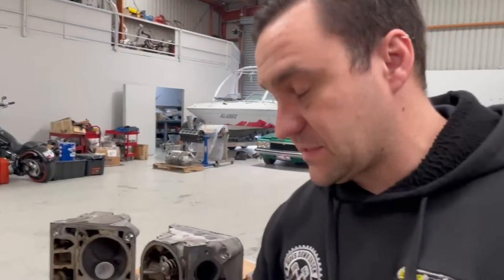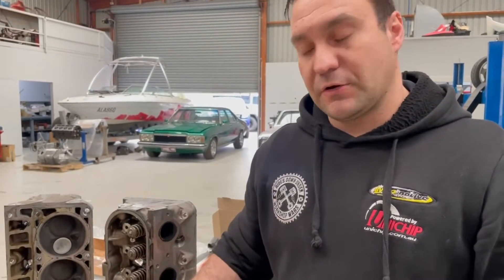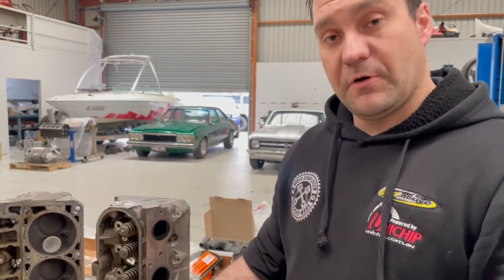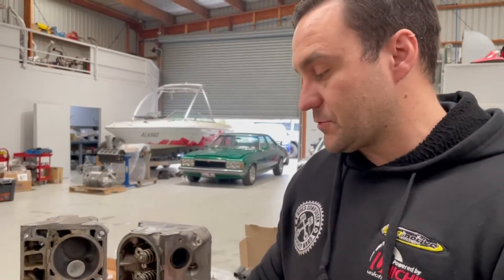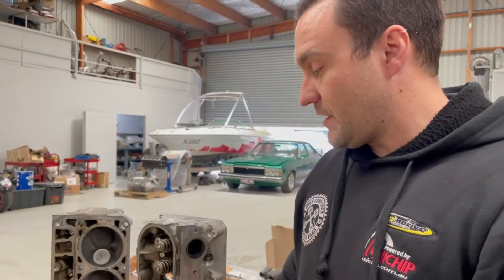DOD stands for Displacement On Demand. Essentially what that means is in the right conditions — which in this case is cruising down a freeway, for example — the vehicle shuts off four cylinders and turns your V8 into a V4. The theory behind it was for better fuel economy. Retaining a DOD setup gives us limitations to the sort of aftermarket cams we can fit, but by changing over to our LS7 lifters, we've got a large variety of aftermarket performance cams that we can provide.